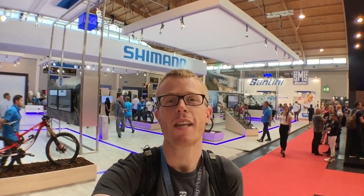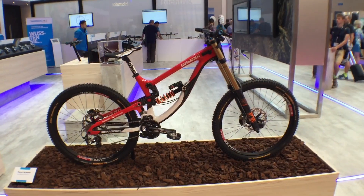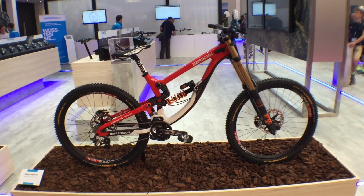Hi guys, here I am at the Shimano stand. I thought I'd give you a little look at Manon Carpenter's Madison Saracen Downhill Team Bike. So here we go.